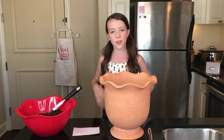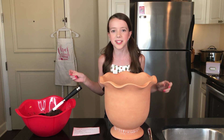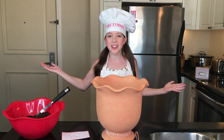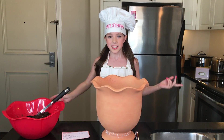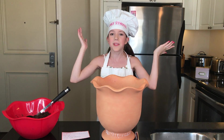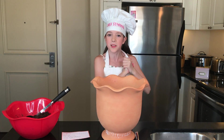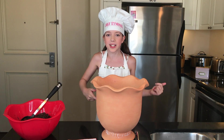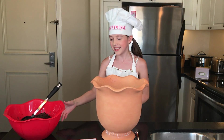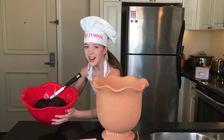Before we start with the dessert, make sure you have something over your clothes so they don't get dirty. Now that I have my apron and hat on — if you have longer hair, make sure it's tied up. And make sure you wash your hands before you start making this yummy dessert!